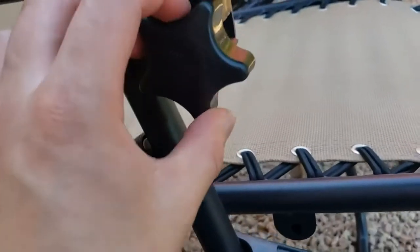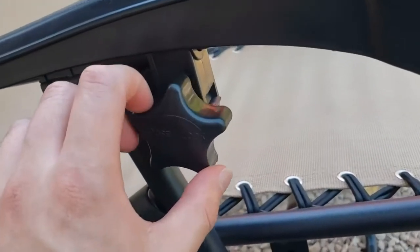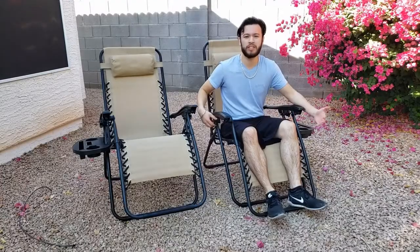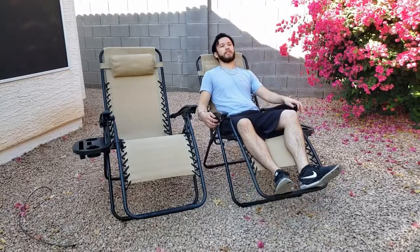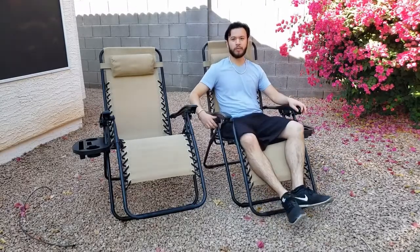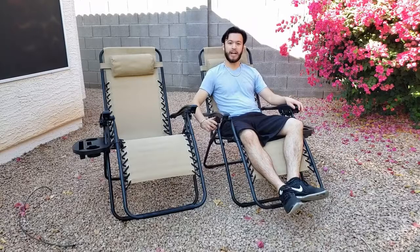On the side of the chair there's a knob right here to use so you don't fall while you're reclining. I'm about six feet in height and this chair is very comfortable for me. It's easy to lean back and to lean forward and lock in place with this little knob on the side.